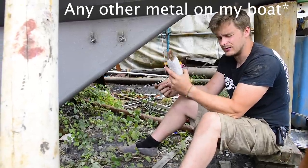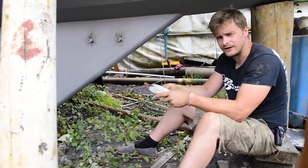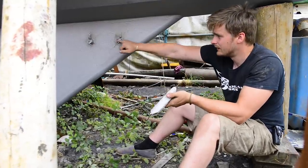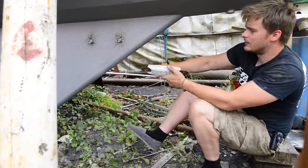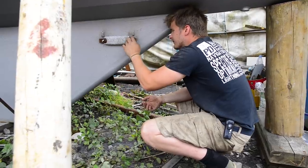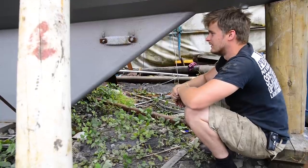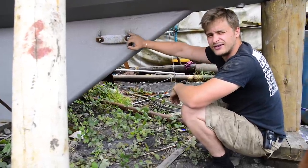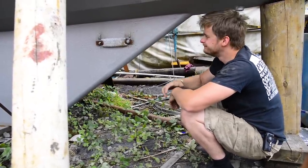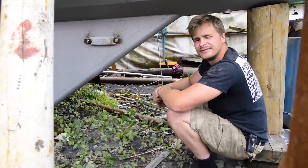So what we do is put this anode on because it's more noble or less noble than any other metal, so we bolt it on and it will corrode before anything else. It's the same concept as galvanizing — you galvanize a mild steel pipe because the zinc will corrode a lot quicker than the mild steel. So I'm welding on these galvanized nuts and bolts so that when we're in the Caribbean and Niamh needs to dive down to change the anodes, she can just unbolt them and put new ones on. They should last three or four years anyway, unless there's something really wrong.